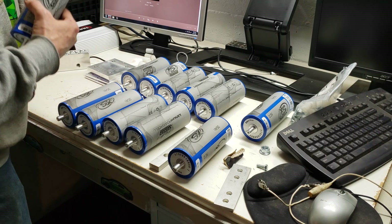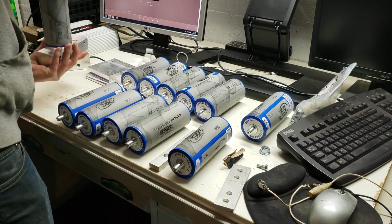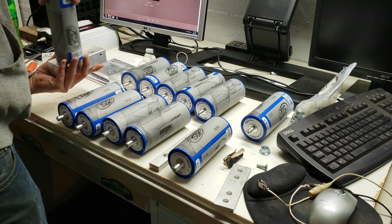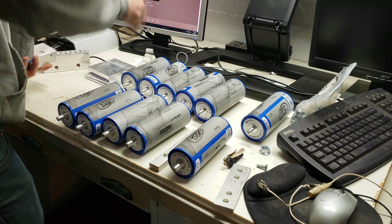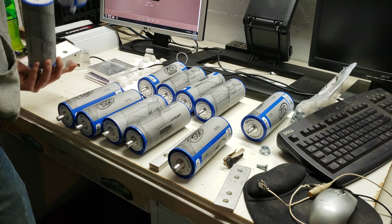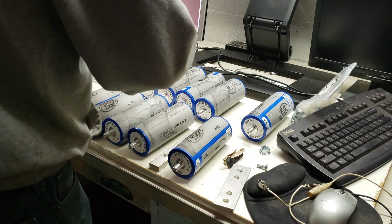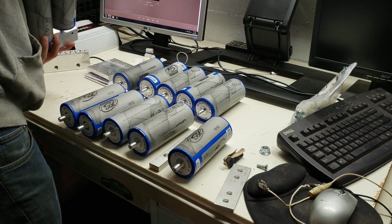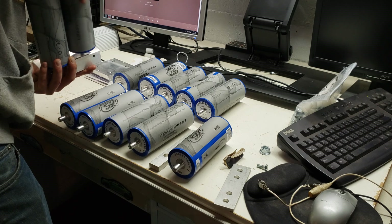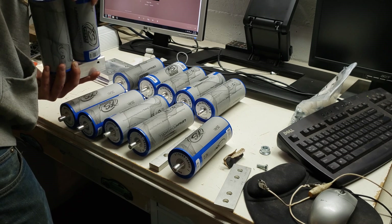I have a positive in my hand here, so I'm going to go ahead and put a positive on the positive post. And that's about as tight as you want to go with it. I sorted these out so it's highest to lowest. I'm going to mix the lowest with the highest — they're all within 0.4 of each other, so they're pretty dang close to begin with.